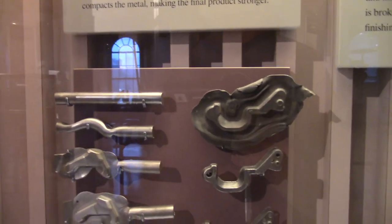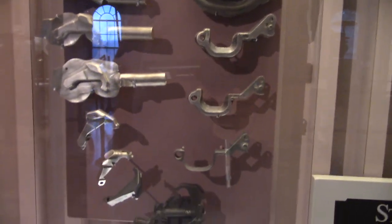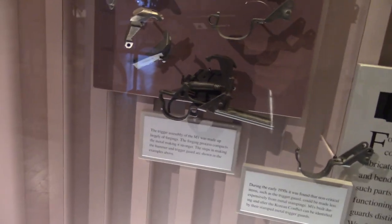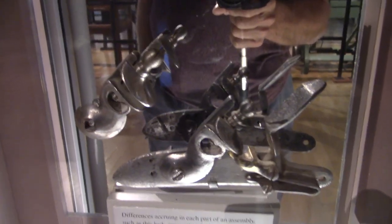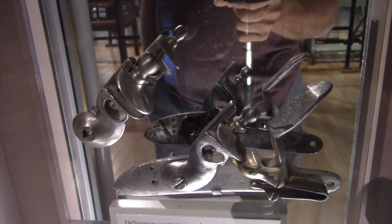Forging is a process of heating metals and hammering them into a desired shape. It's a technique used by the blacksmith, and indeed the early gun makers used many of the blacksmith's tools in their trade. Here are a few of the smaller items required to put together a firearm. Notice how they are just hammered and filed into precision.